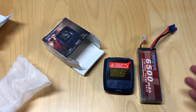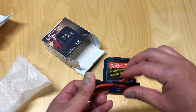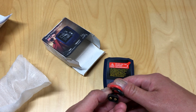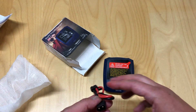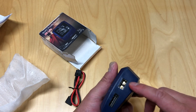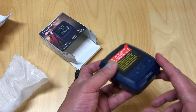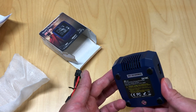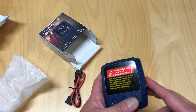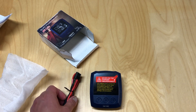It's about the size of a lipo — pretty tiny. And quite inexpensive. Here's the charge cable. It does take XT60, so you will need some sort of XT60 plug. This is the output and the balance port, up to 6S. Here's the input. It's got a little fan on the back. Small little charger, a lot of power, and that's what you get in the box.